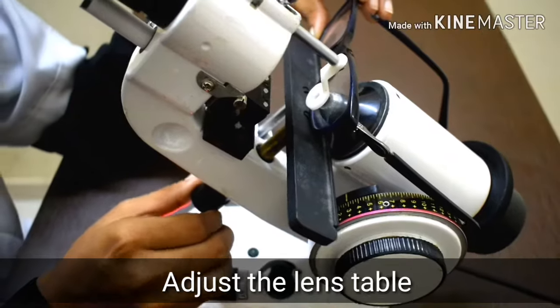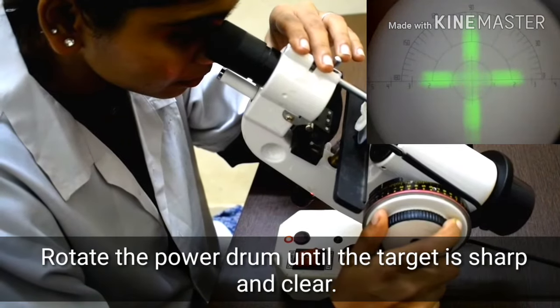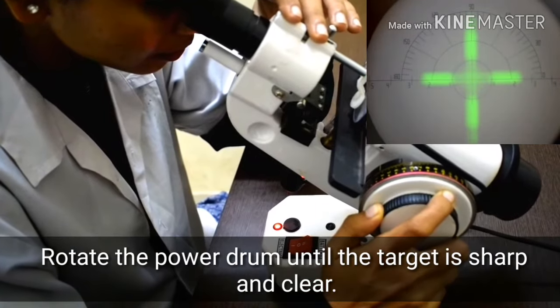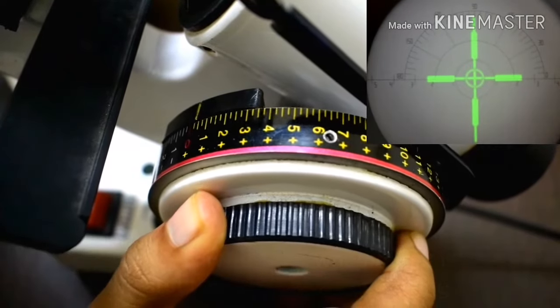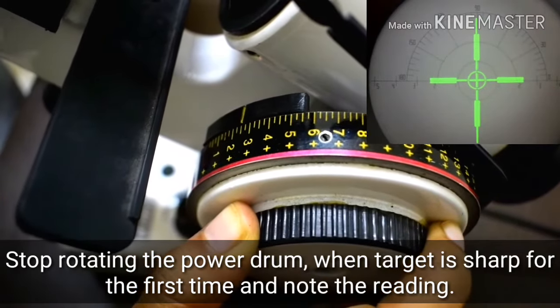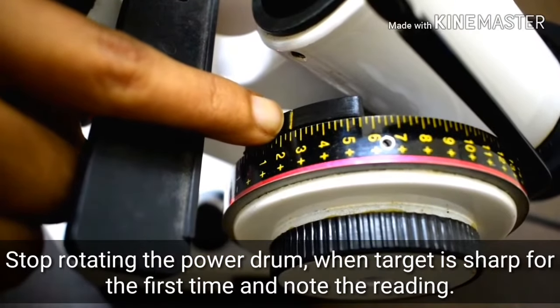Adjust the lens table. Rotate the power drum until the target is sharp and clear. Stop rotating the power drum when the target is sharp for the first time, and note the reading.